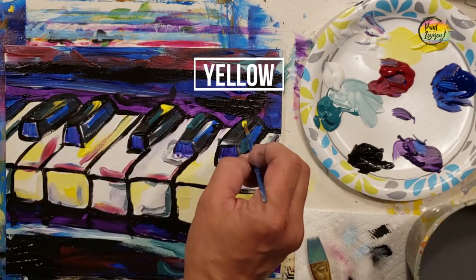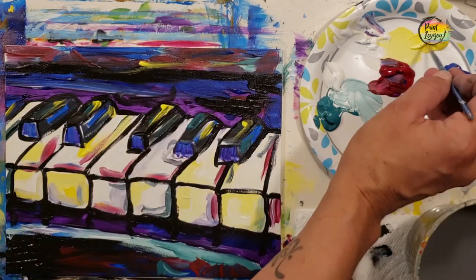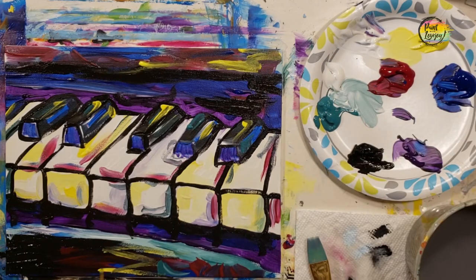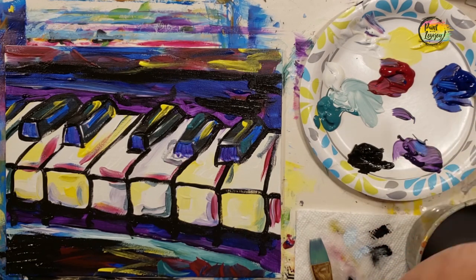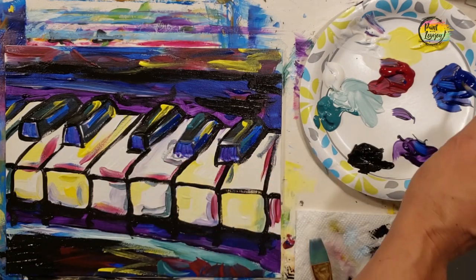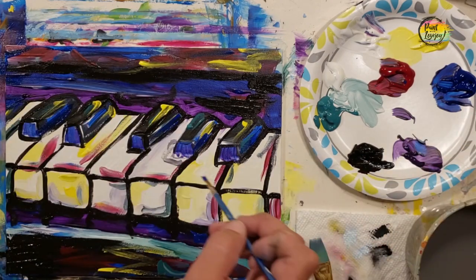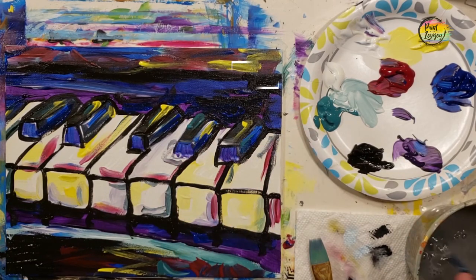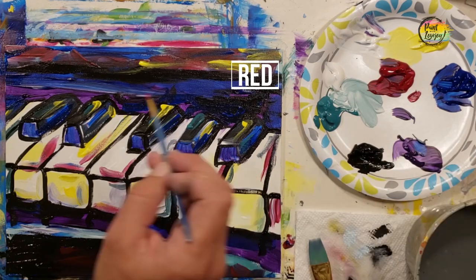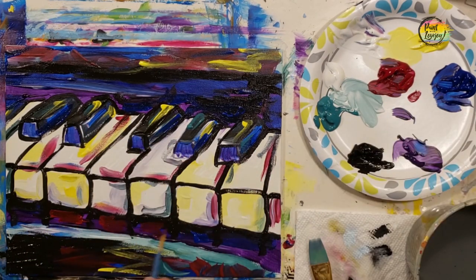Here we're going back to the yellow putting a few highlights on top of those keys — I actually like the yellow and black color combo, it's a nice pop and high contrast. Put a little bit above and below. This is a good point to stand three to five feet away from your painting, look at it from a distance, and ask: do I need more blue, do I want more red, do I want to bring in a new color? Trust those gut instincts and add what you need. No matter what you paint, email me those photos at paintwithlovejoy@gmail.com.